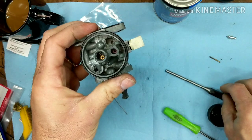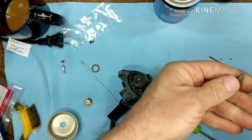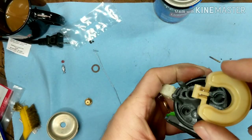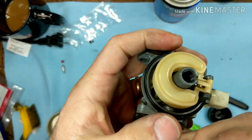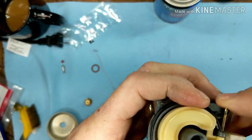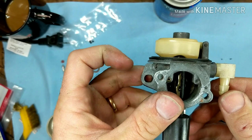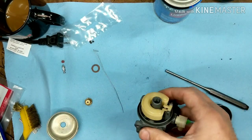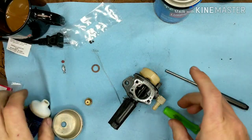Now we're all the way pushed down in there. From here we've got the new float needle and the float pin back in — and we'll check out the level now. And now you look at the level, see where we're at now? That's where we should be. We're going to throw this thing back on and it's going to be good to go. I'm going to put the bowl back on using a little bit more of that seal glide on it.